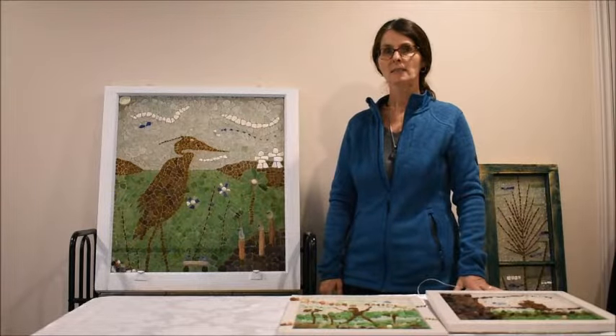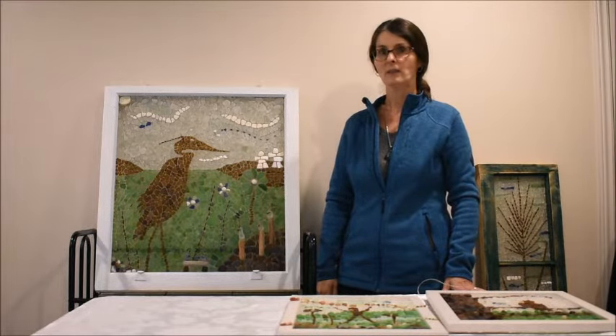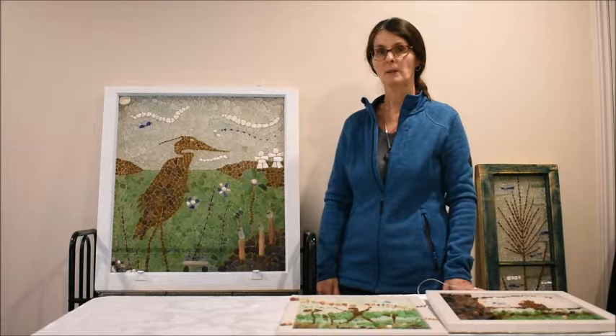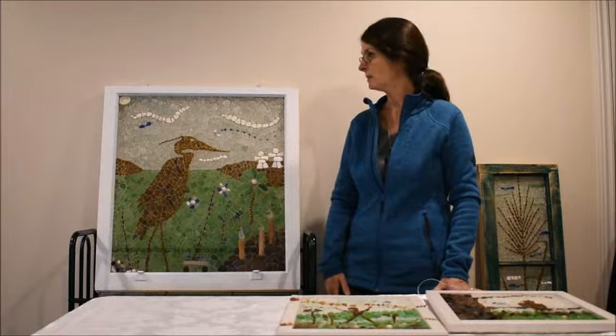This is my sea glass mosaic that I made of a great blue heron — it's a silhouette of a heron and this is part two. I talked to you last time about some smaller sea glass mosaic projects that I did of silhouettes, and this one is quite a bit larger.